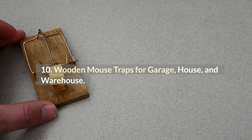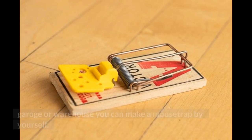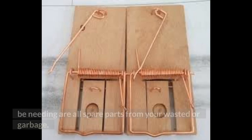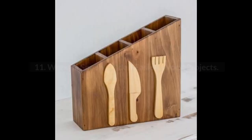Number 10: Wooden Mouse Traps for Garage, House, and Warehouse. If you are suffering from mouse or rat problems in your garage or warehouse, you can make a mousetrap yourself. This might become tricky for beginners, but the parts you will need are all spare parts from your waste or garbage. You will need some springs and pieces of nails for these.